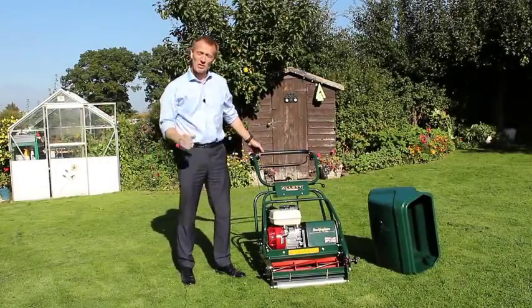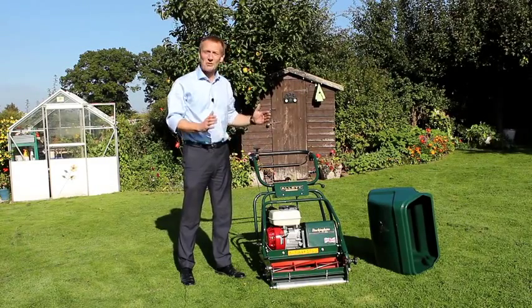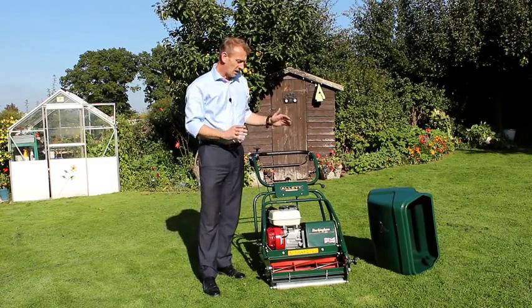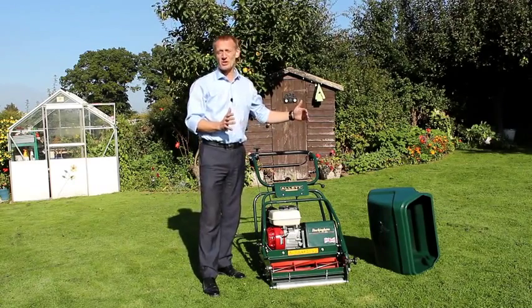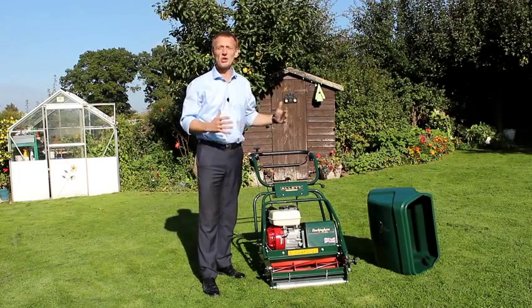We make the Allett Buckingham in three widths. This is the smallest of the three — it's a 20-inch wide mower, which is ideal if you have small and intricate areas to work with and your lawn isn't a very large area. The 24-inch is an exercise up, and we do a very large 30-inch wide machine, which is certainly for much larger areas where you don't have a lot of turning to do.